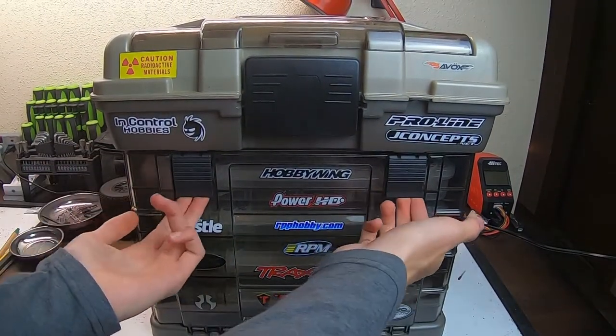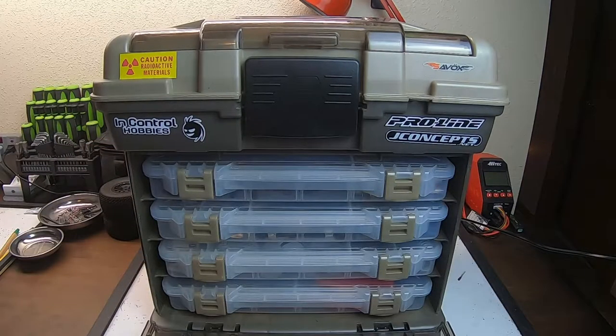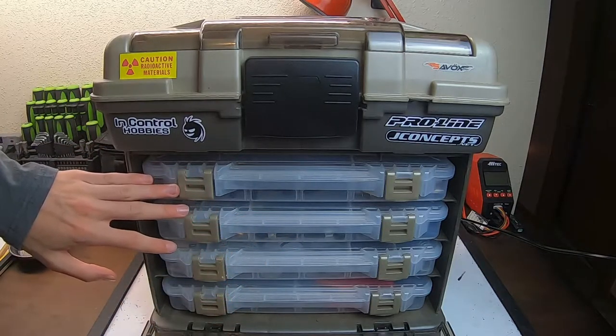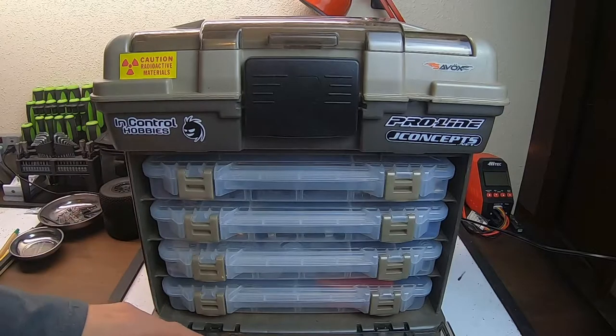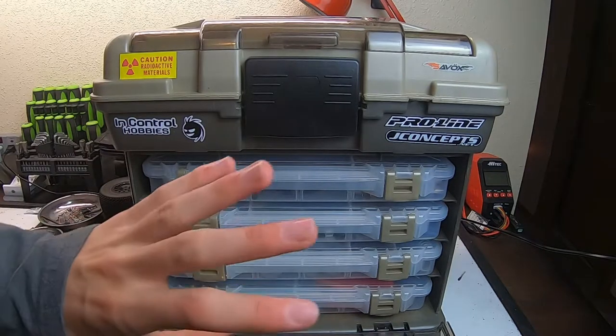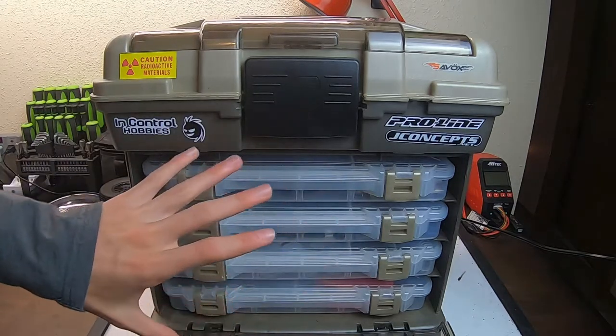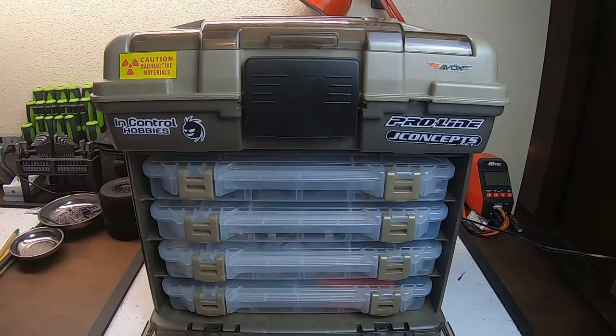So now let's look at these drawers. You pop these two clips, the clear door folds down, and you've got drawers. I've only got the four included drawers. However, my friend has one of these and he's got multiple drawers and he swaps them out for whatever vehicle he's taking — so he has a Traxxas section, an Axial section, things like that. I'm organized a little bit differently and I'm going to show you that right now.